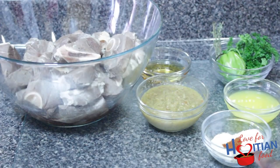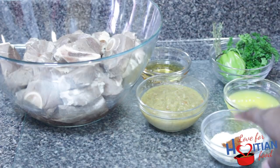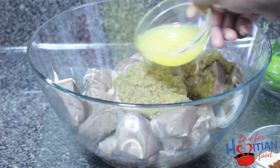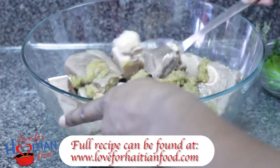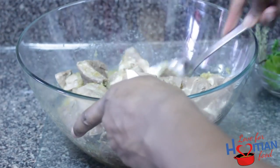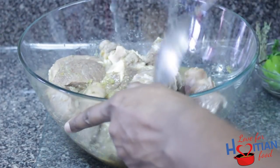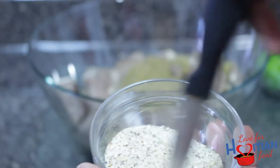Now to season our meat. I have salt-free blended herbs, salt, clove powder, cayenne pepper, garlic powder, onion powder, sour orange juice, épis, rum, hot pepper, thyme, and parsley. Add the épis, sour orange juice, rum, and give it a good mix. Now I'm mixing all the dry spices together and add it to the meat and mix.